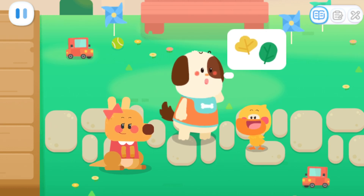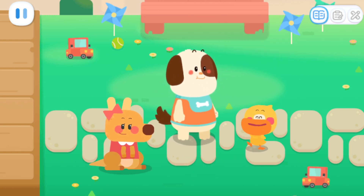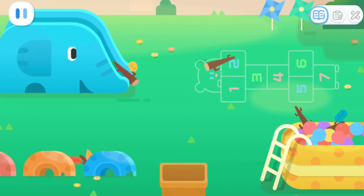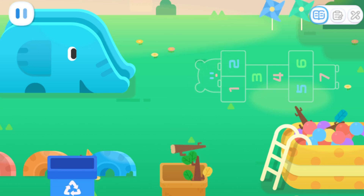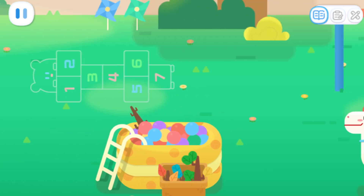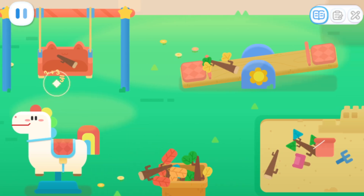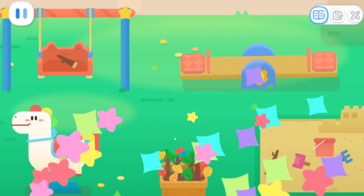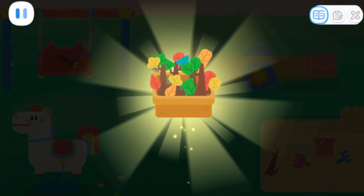Leaves? Where are the leaves? Let's go around and find some! There are some twigs with leaves on them! We found a lot of leaves! Let's go back!